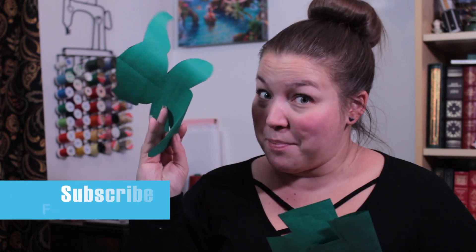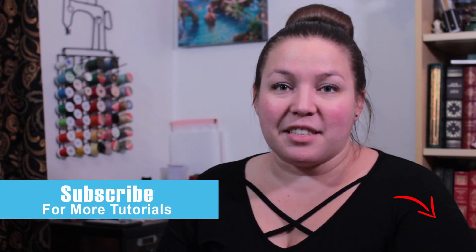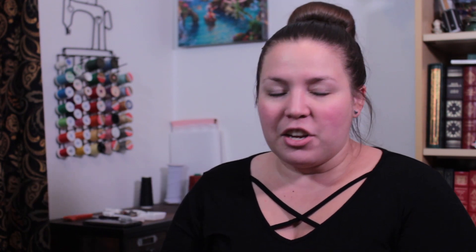To make Baby Yoda, you're going to need a few things. First off, check out the link in the description below for your pattern pieces. You're going to need your body piece and your jacket pieces. Next, you're going to need some fleece or felt — I highly recommend fleece though. You're going to need about a half yard of a tan or brown, and a half yard of a green.